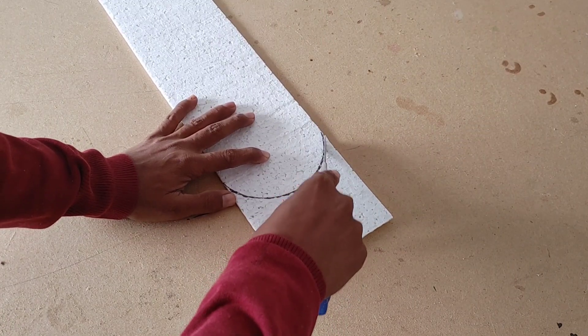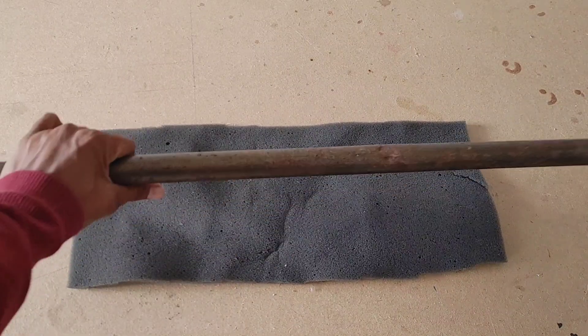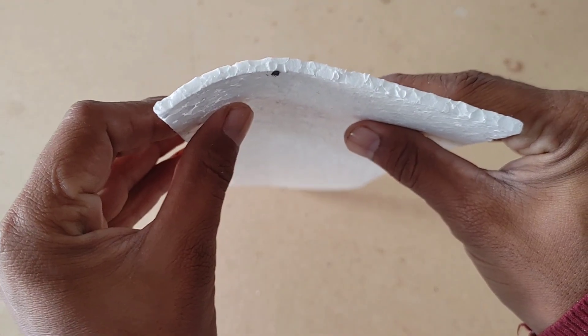First, start by cutting down two wings. Take a foam sheet and roll the wing on this foam with a round pipe to make a cambered airfoil shape. Make sure the wings are folded like this. The wing is now ready.